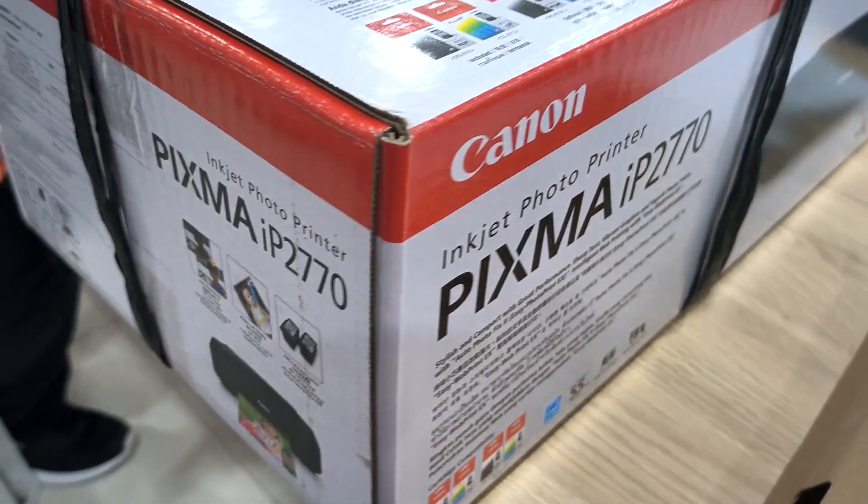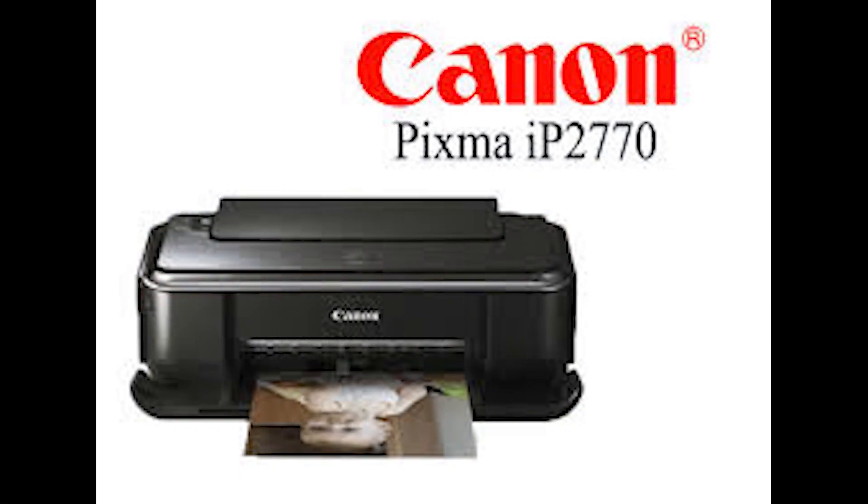Welcome back to Upper S-Class Tech. Today we are going to unbox and set up the Canon PIXMA IP2770 printer.